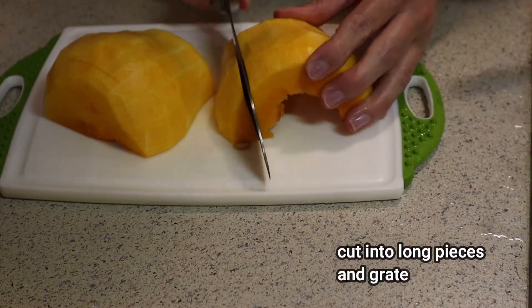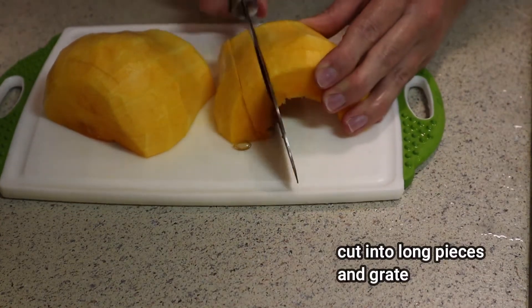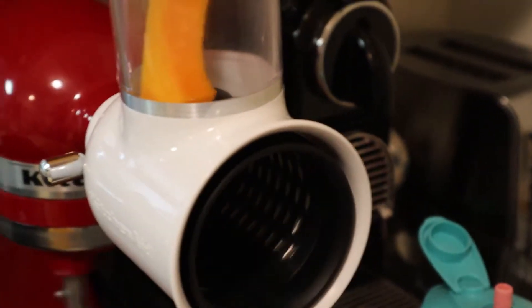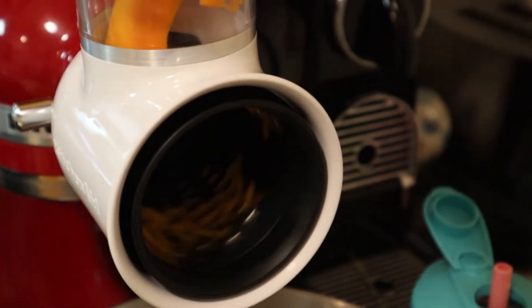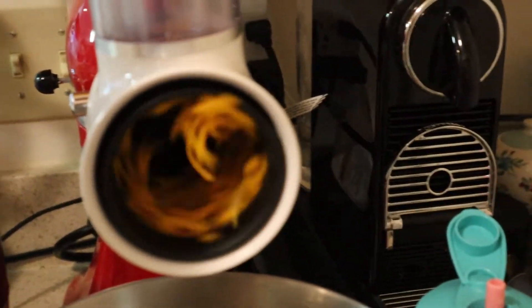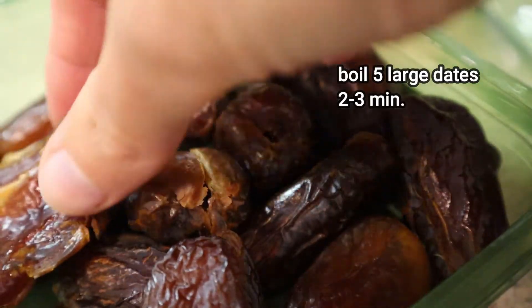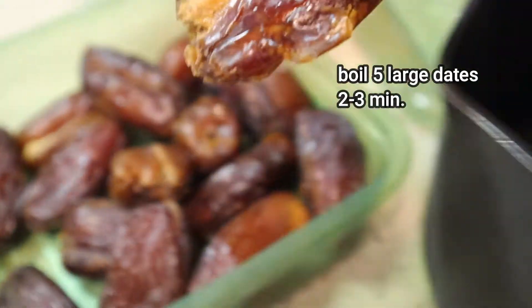Now let's cut the pumpkin into long pieces and then grate them. For this purpose I'm going to use the attachment of my mixer, but if you don't have one, not to worry — you can just use your blender or a regular grater.